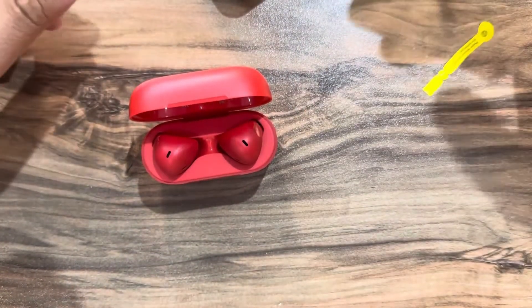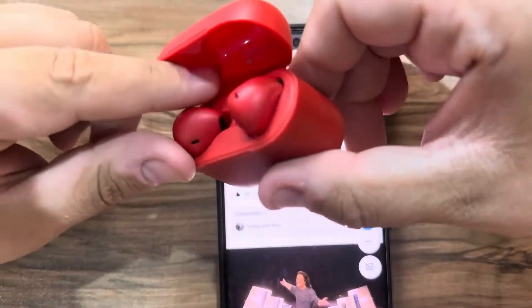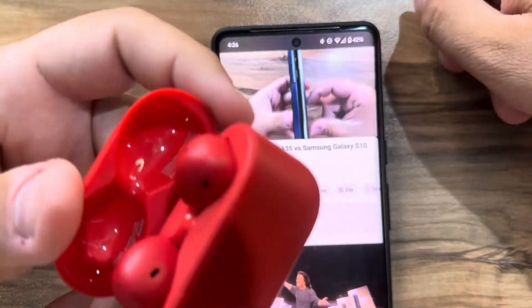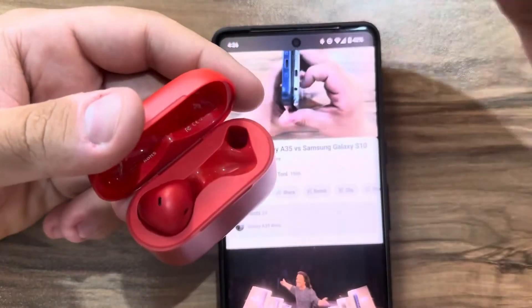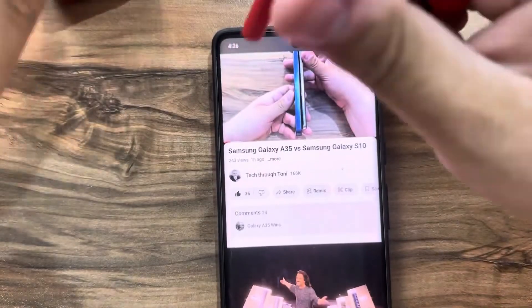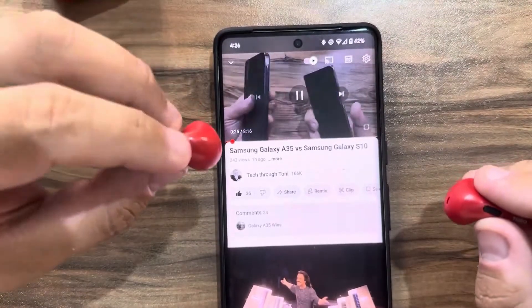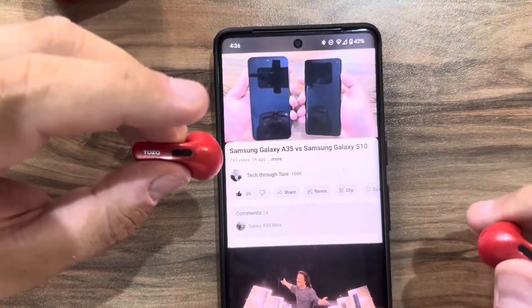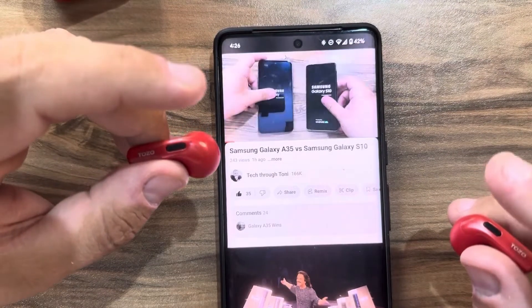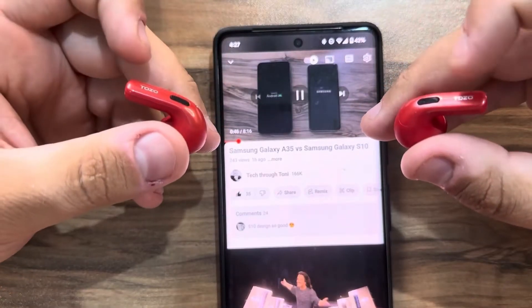Let's try to pair them with the phone. Even though the video is playing, the audio is not playing when the earbuds are inside the case. And as soon as I took them off the case, the music is playing. We touch here and we can play and pause the video.